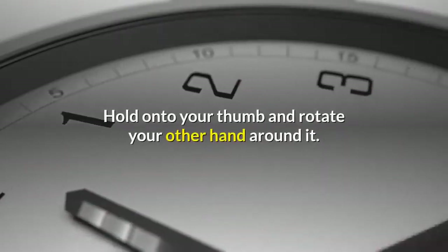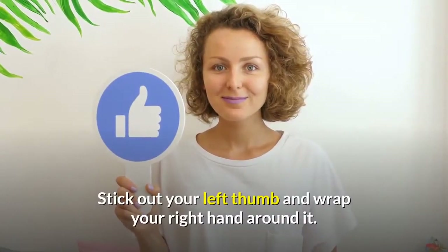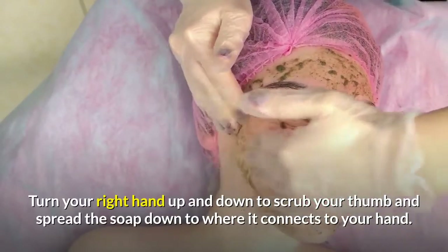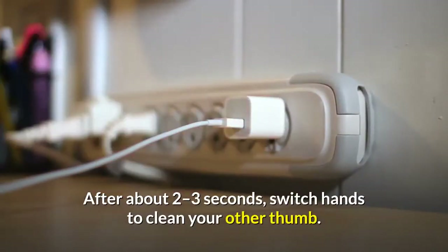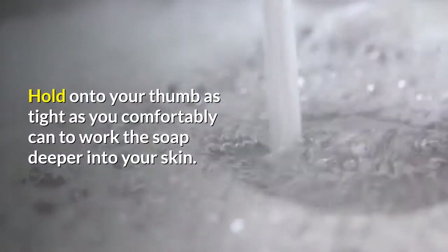Hold onto your thumb and rotate your other hand around it. Stick out your left thumb and wrap your right hand around it. Turn your right hand up and down to scrub your thumb and spread the soap down to where it connects to your hand. After about 2 to 3 seconds, switch hands to clean your other thumb. Hold onto your thumb as tight as you comfortably can to work the soap deeper into your skin.